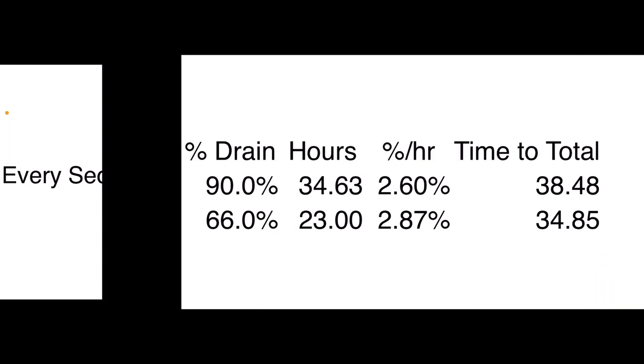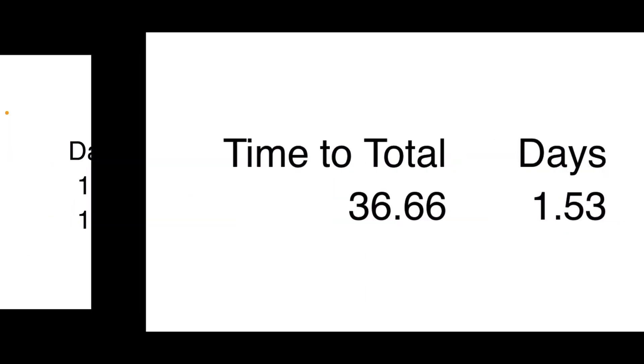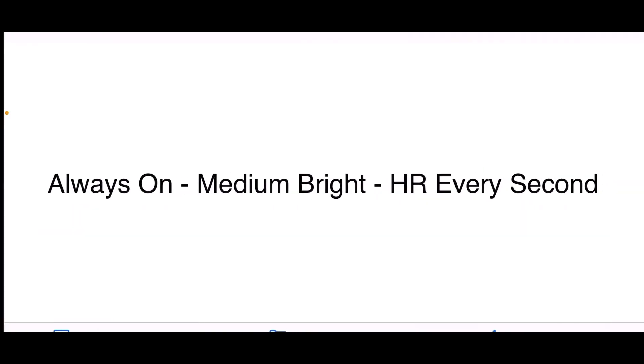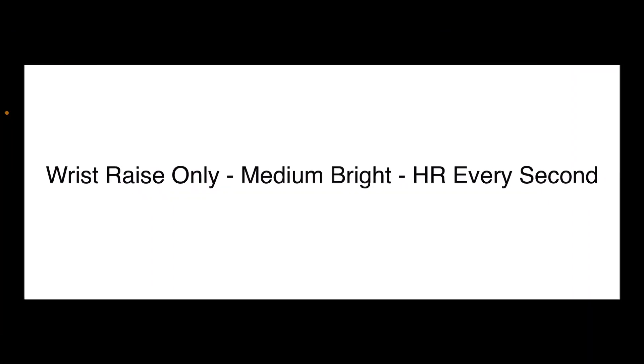If you turn it to wrist-raise only — screen off until you do a wrist raise — at medium brightness but keeping heart rate every second, you don't see a big improvement. Time to total drain is 38 and 35 hours, so 1.6 and 1.5 days, averaging about 36 hours or 1.5 days. So: always-on with smart heart rate gets about 4.3 days; always-on with real-time heart rate gets about 1.3 days; wrist-raise only with real-time heart rate still gets only 1.5 days.